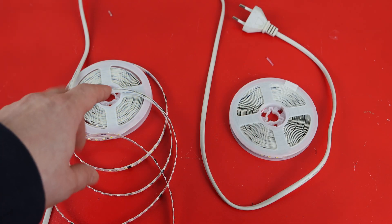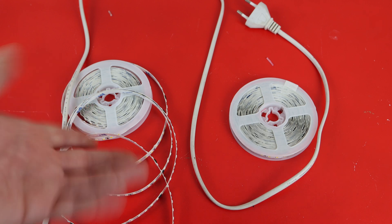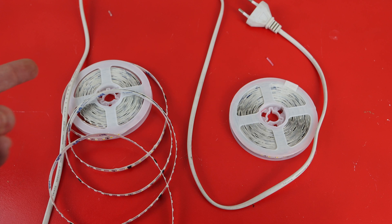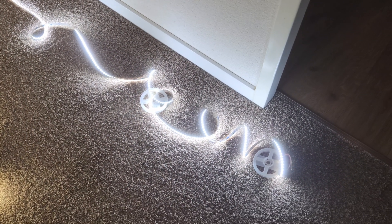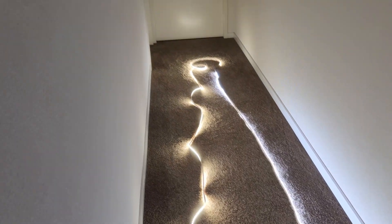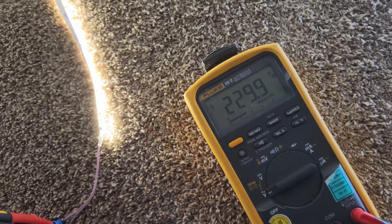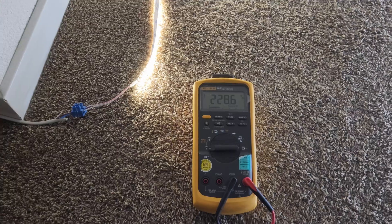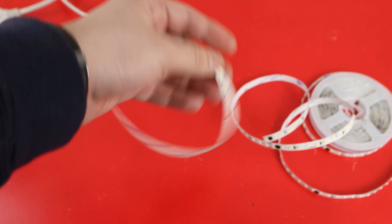For the next test I will solder two strips together, because on regular LED strips there is a voltage drop — if the strip becomes too long, the beginning and end don't have the same illumination. I connected the LED strips and carefully laid them down. At the beginning of the strip it measures 230 volts AC, and at the end of the LED strip it is almost the same — so there is almost no voltage drop and the brightness is constant.